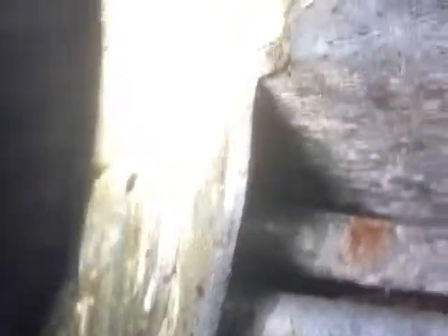Coming through now and flushing them out. And there he is right there. And there's the other one on its back dying.